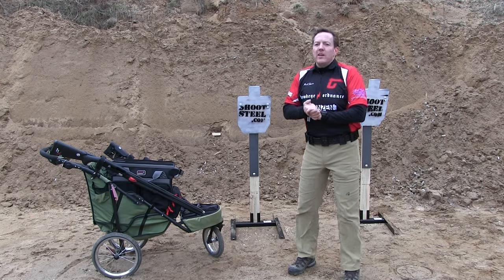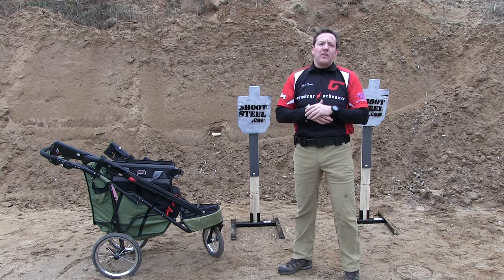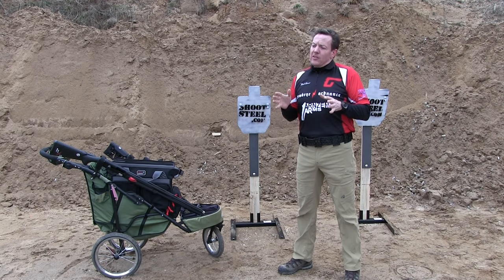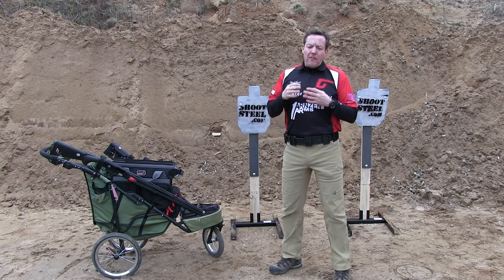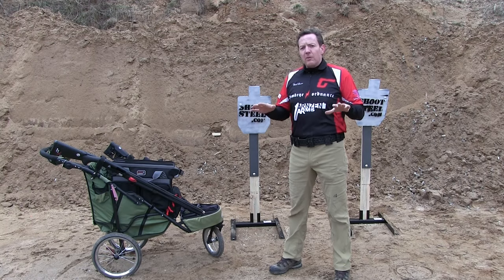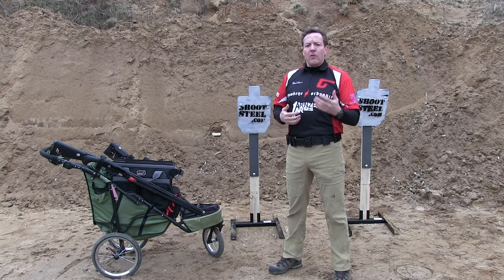Hey guys, it's Mark with Hawkeye Ordnance. We are back at doing reviews. It's the beginning of our season here in 2016 in Minnesota and we took a little break last year because I was going through a big transition in my equipment. It started with a malfunction with some ammunition that took out a rifle of mine, and at that time I decided I was going to look at everything and make some decisions about what gear made the most sense for me going forward.